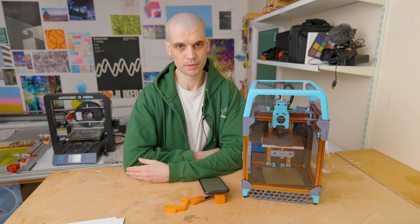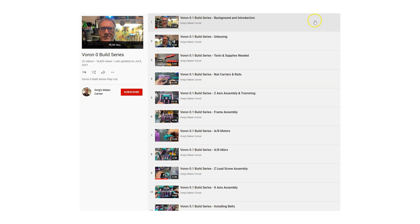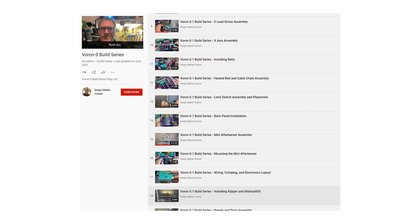I don't think most people will struggle with building this LDO kit. The most important thing is to double check that you've pre-loaded the right amount of nuts into the extrusions before bolting the frame together — you cannot skip a single step. The official documentation could be a little better in some places; I was a little confused by some of the drawings. But combined with build series on YouTube — most notably Greg's Maker Corner and Nero 3D Builds — you get a pretty good idea of how to put it together.